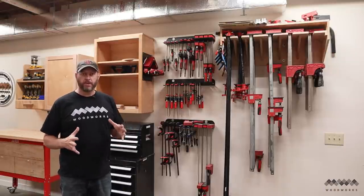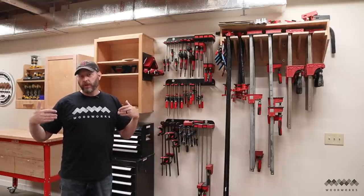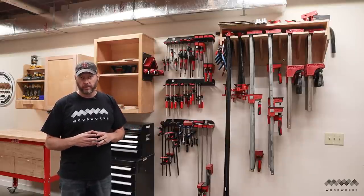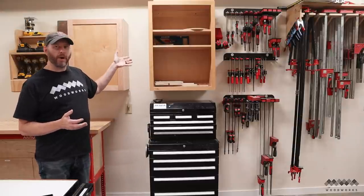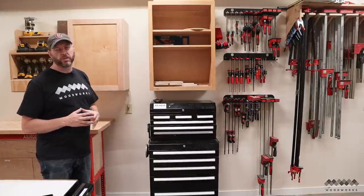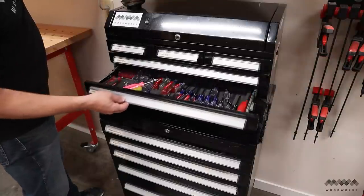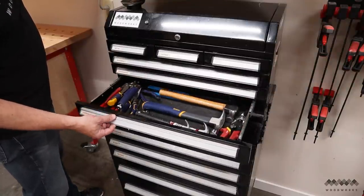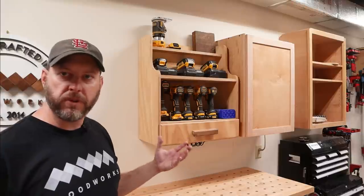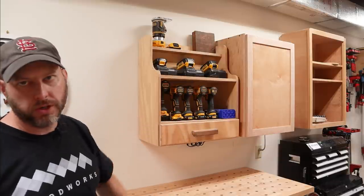Along this wall is where I keep my clamps. I've got racks for my small clamps as well as my large pipe clamps and parallel clamps. All the assembly I do in my shop is done right here in this area, so these clamps are right where they need to be. Right next to the clamps is a cabinet that became somewhat obsolete once I built my miter saw station, but today I use it for patterns for my router as well as other jigs and accessories. Right below that is my tool chest, where I keep all of my non-woodworking tools — things like pliers, screwdrivers, hammers, and wrenches for other projects around the house. To finish off this wall, I've got my drill charging station with places for chargers, all my cordless drivers, and bit storage down below.